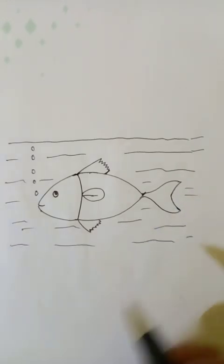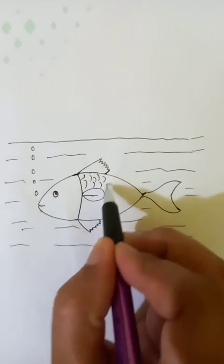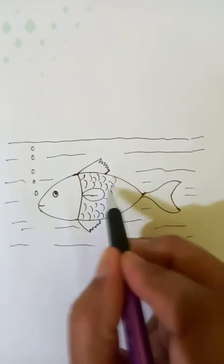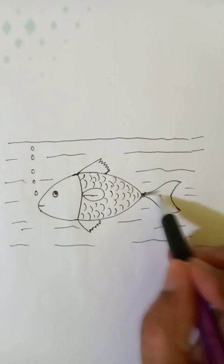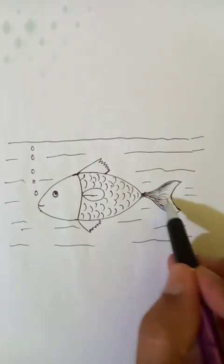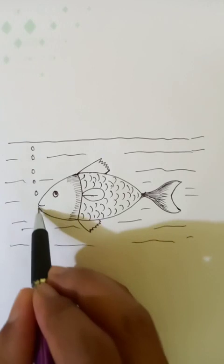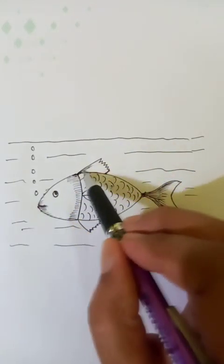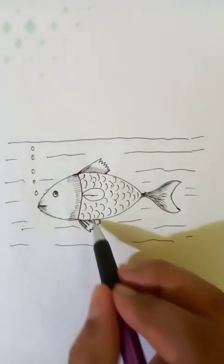The fish is in the water. Let's do a little detailing like this. Details here. And the head. The drawing is almost done.